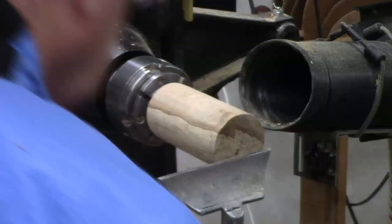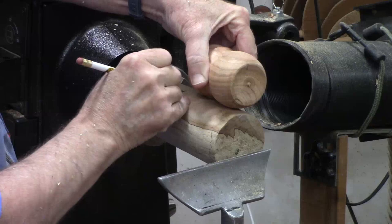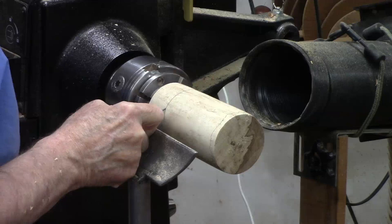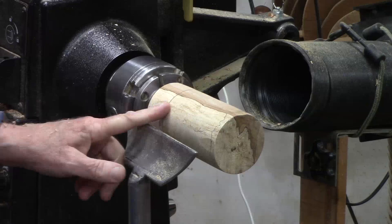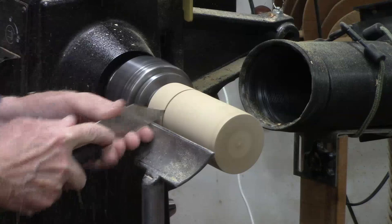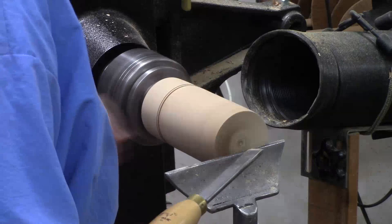I don't need a sketch since I have a sample, so I'm going to set this right here and just mark what will be the end. In order to give my eye something to adjust to, I'm going to go ahead and take a thin parting tool and make a parting cut — not enough to weaken the mass, just enough to make it real clear where the end is. First thing I'm going to do is make a little chamfer where the drill bit is going to go. I'm going to use a skew for that.